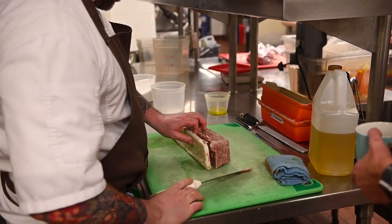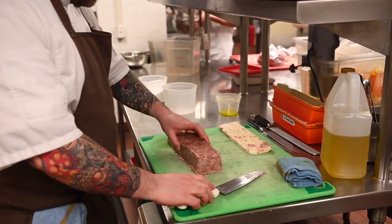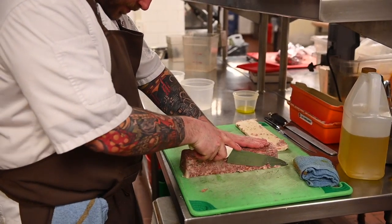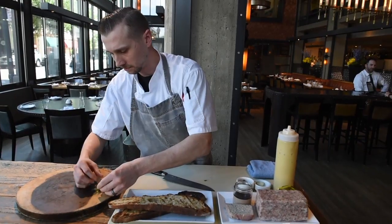Another typical one we like to do is a duck liver mousse. We can serve that in several preparations, but one of our favorites is to pot it or put it in a vessel. We'll put a variety of different toppings on it, like a porcelain cap or something like that.